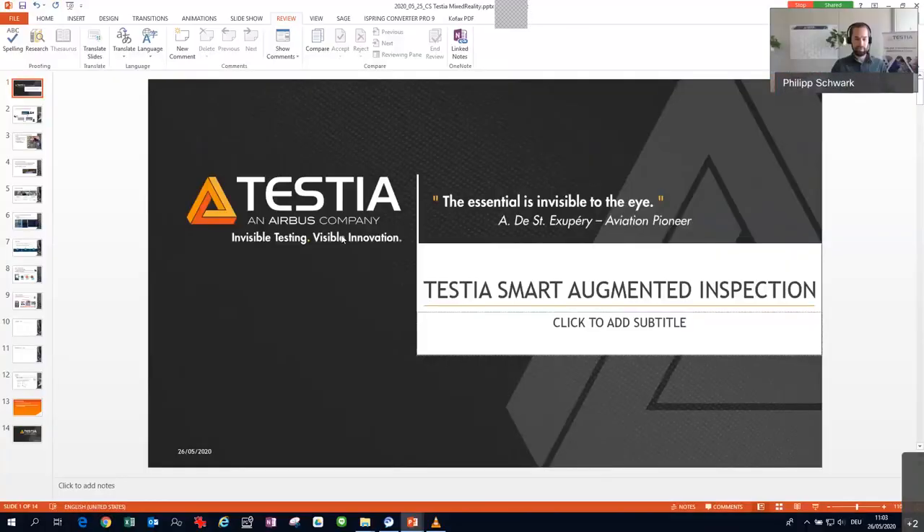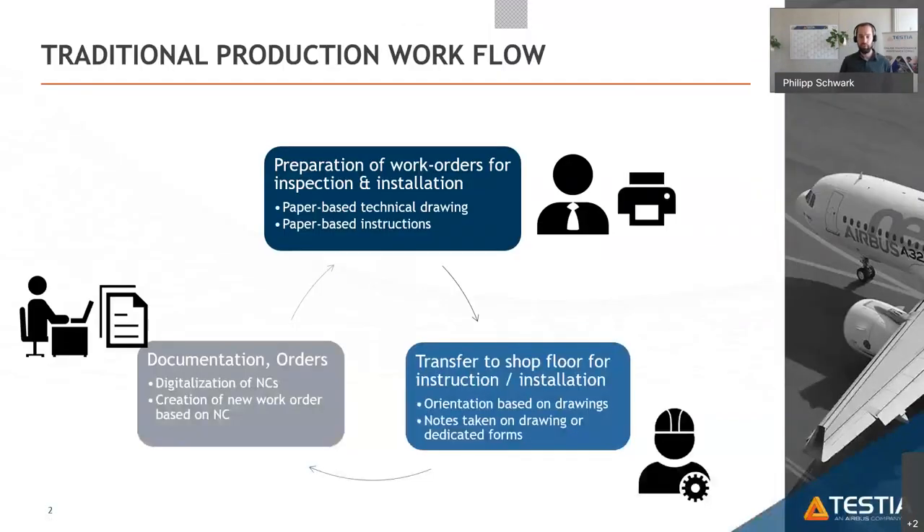Thank you very much. Today we have a quick presentation regarding our Testia Smart Augmented Inspection Tool. First, we have a brief introduction using PowerPoint, and afterwards we have prepared some videos so you can see how it works hands-on within the production, to give you a better overview of the functionalities.